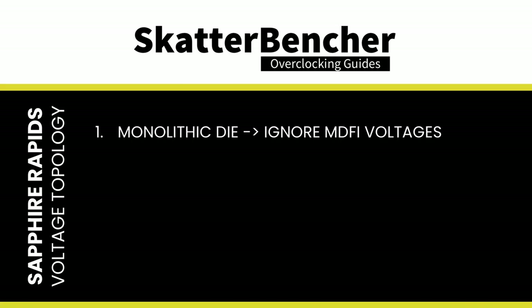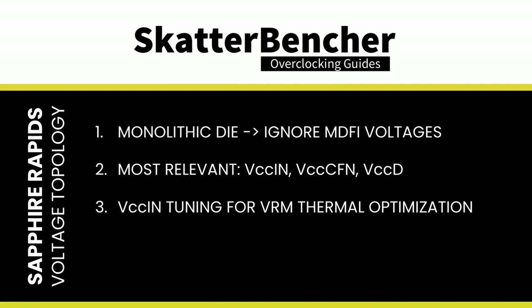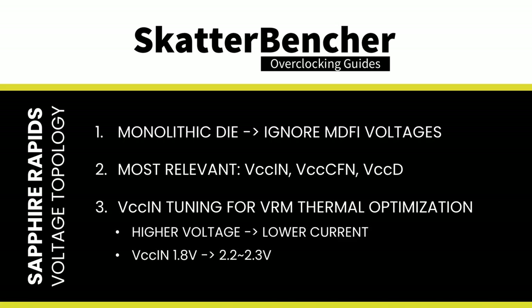For overclocking the W7-2495X specifically, since it uses a monolithic die, any Multi-Die Fabric Interconnect voltages are irrelevant. The only relevant voltages are those connected to the VCC-IN FIVR, including P-Core and mesh voltages, and to a lesser extent VCC-CF-IN for the coherent fabric and VCC-DHV for the DDR5 memory controller. VCC-IN is the key rail requiring tuning — increasing it from 1.8V to 2.2–2.3V helps the VRM deal with high loads, since high power at low voltage demands high current, which is stressful for the VRM.